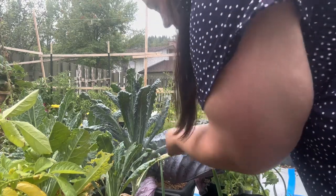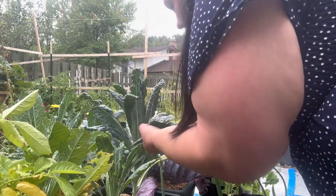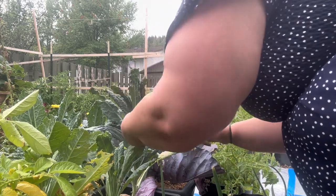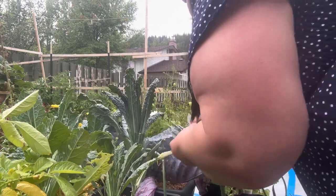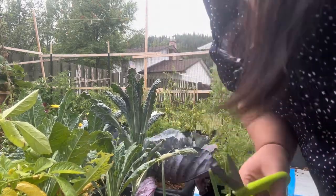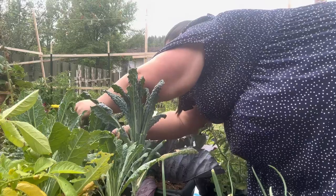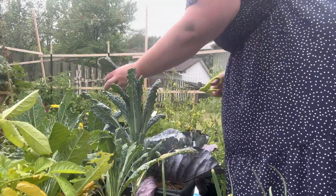I'm literally just going to cut some of these off and let them continue growing. We'll wash it all later once we get into the house. I'm just cutting some of the bigger ones.